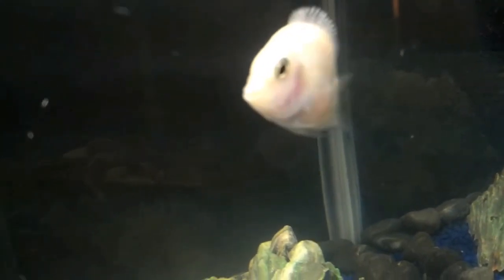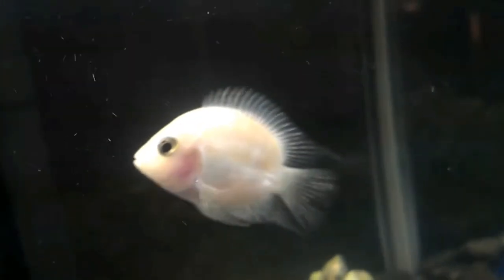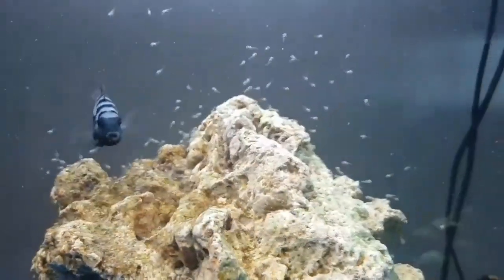If you have a blood parrot, you will cross the convict cichlid, and you will have success.